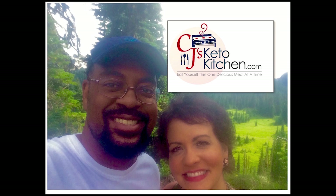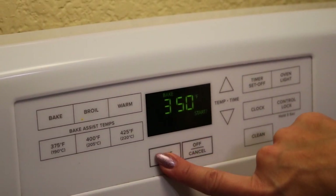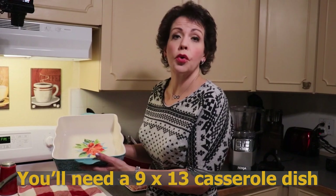Our first step: we need to preheat our oven to 350 degrees. Our next step, you're going to need a 9 by 13 inch casserole dish of some kind. I have sprayed mine with avocado oil spray — you could use butter or lard, anything that's going to help coat your pan.